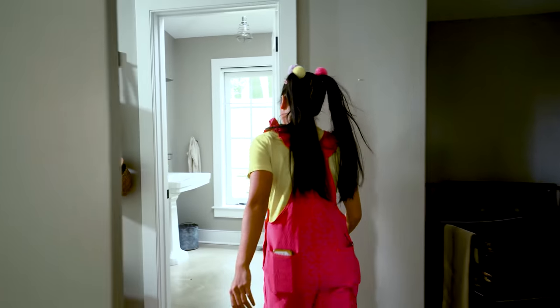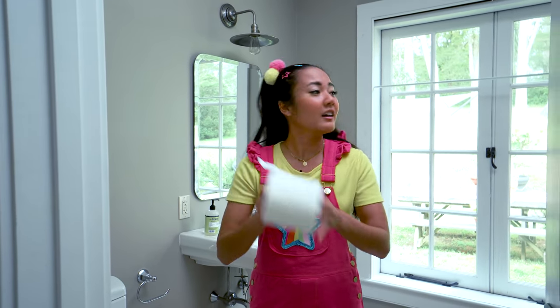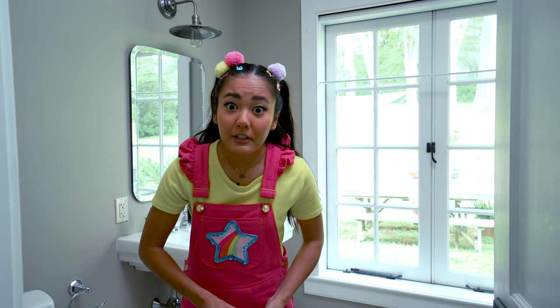Toilet paper! Toilet paper! Where are you? Got one! But this is definitely not enough for a full costume. I wonder how Jimmy's doing.